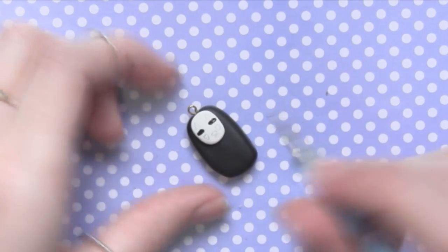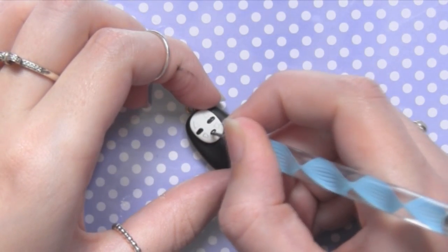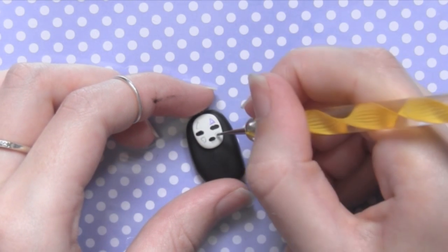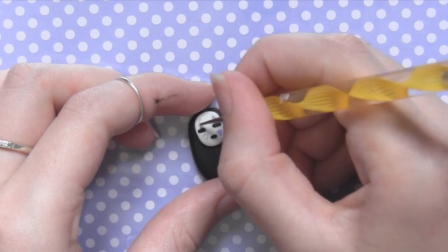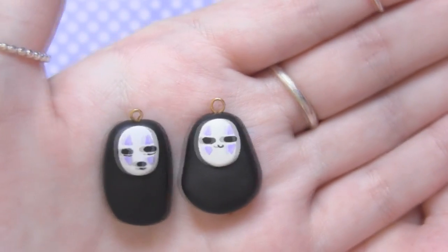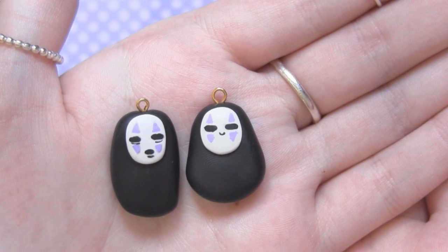Now this may take a bit of patience because I know not everyone is good at painting. I'm far from good at painting, but just be very patient, have a very steady hand, and you'll get there. This is what they look like — I did a sort of chibi version on the right and then a more realistic version on the left.